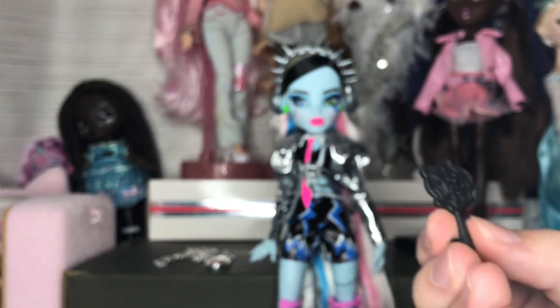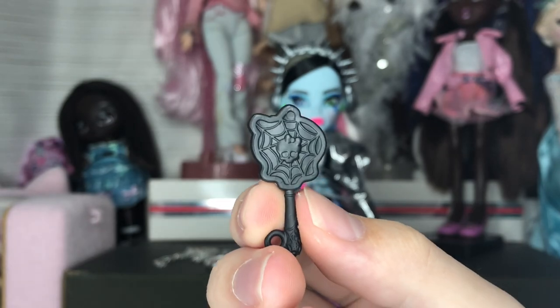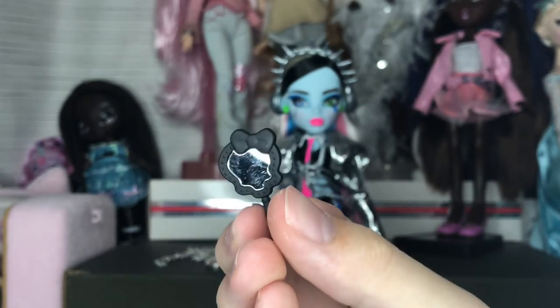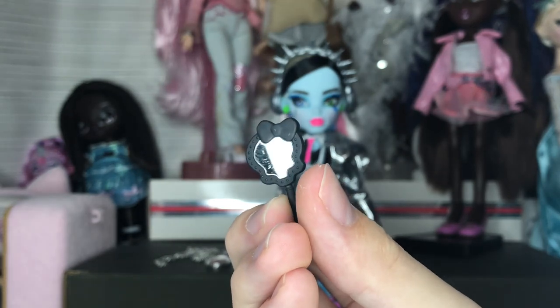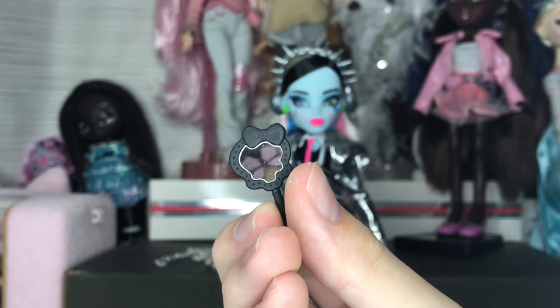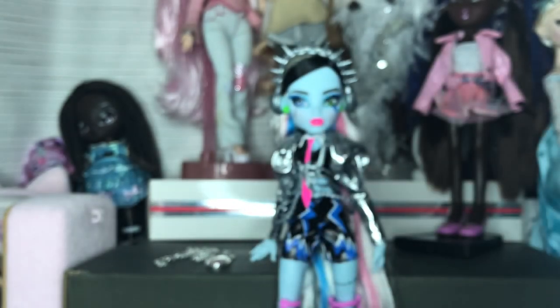Next we have the mirror, which I love — I love a good handheld mirror. It's sculpted with a skull motif and the actual mirror part is pretty high quality. Frankie can hold it too.